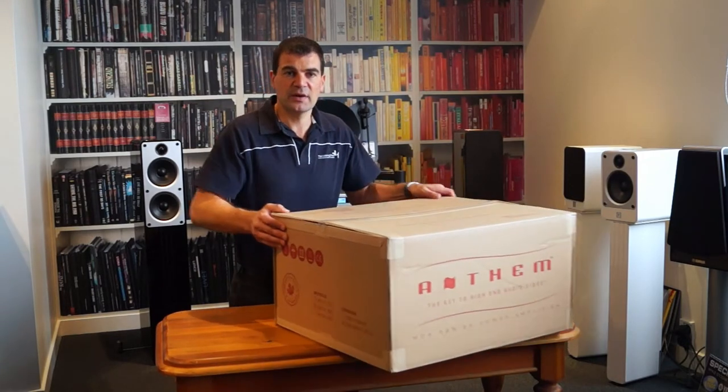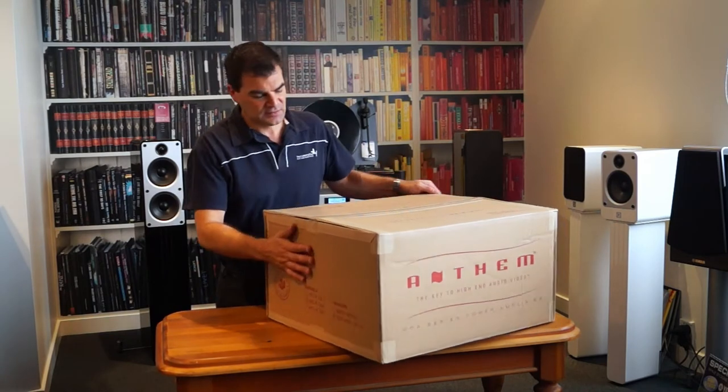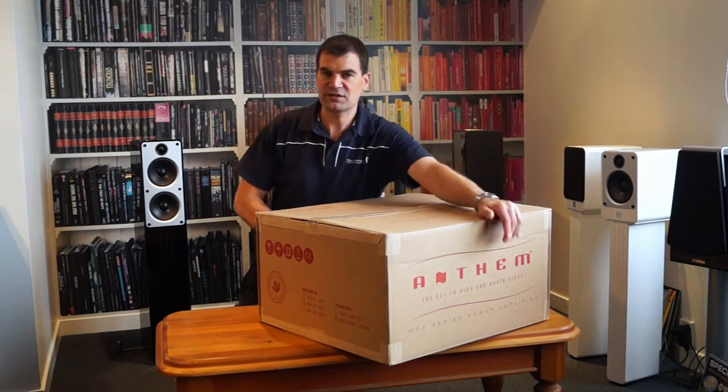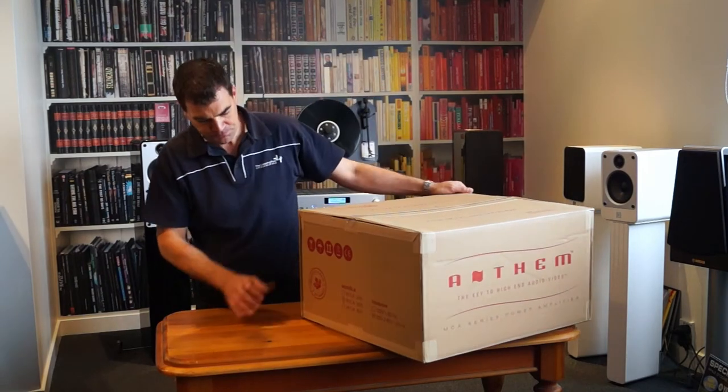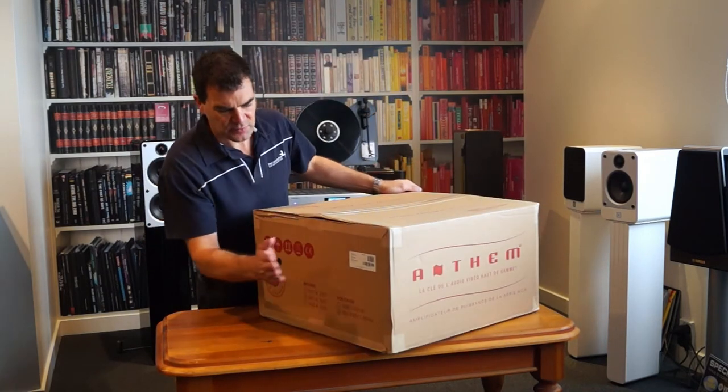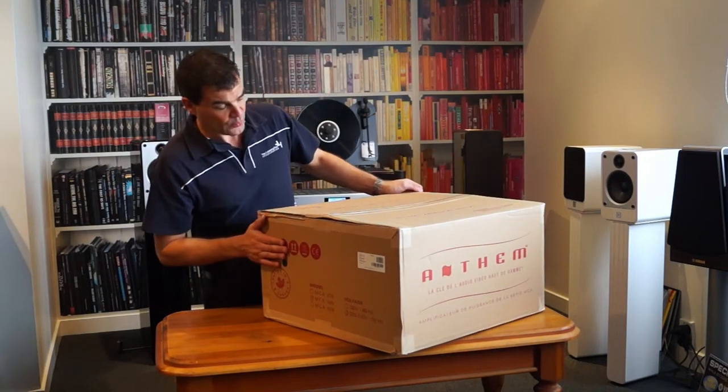This is the 220-240 volt version, and you'll see the model and serial number are shown on the end of the packaging along with basic information about the unit. Just pointing out that the model and serial number is only on one end.